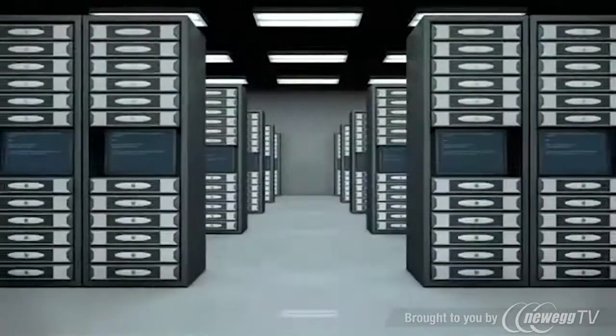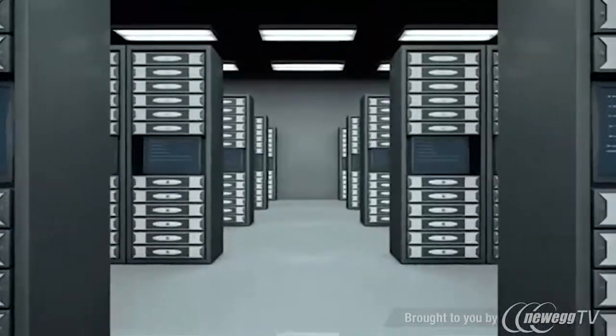The SU-10,000-RT3U online UPS system provides the highest power quality available for mission-critical servers and network equipment in data centers, server rooms, and network closets.